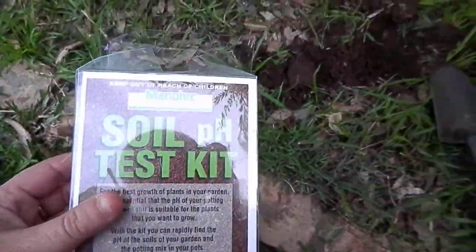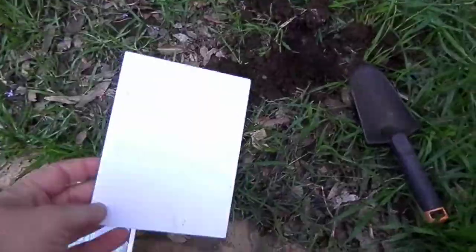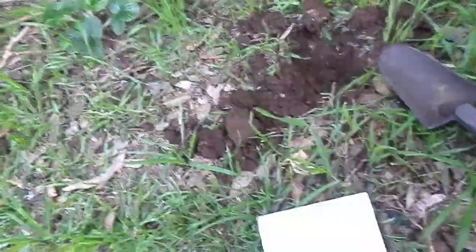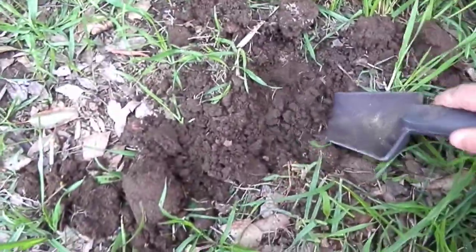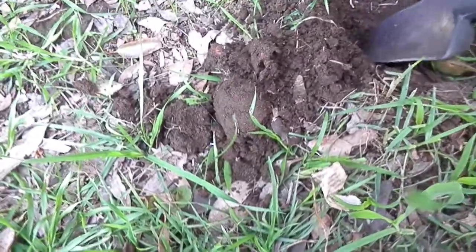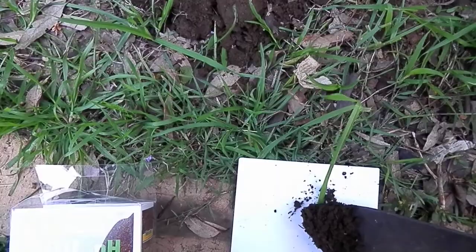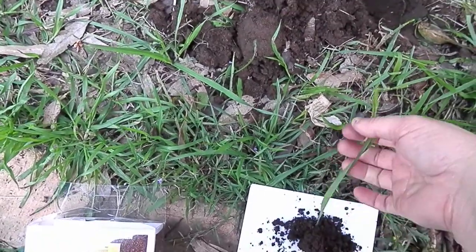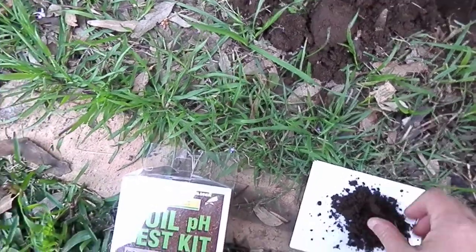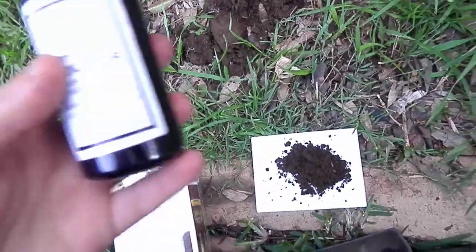Some of you probably already know how it's done, but pretty much you get your base here that comes in the pack and a bit of soil, preferably without any leaves or anything in it. Get this bit of grass out. And your dye indicator.